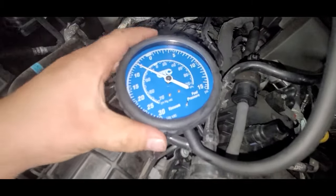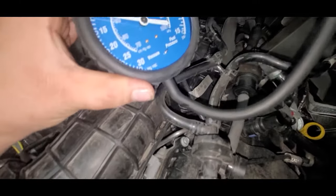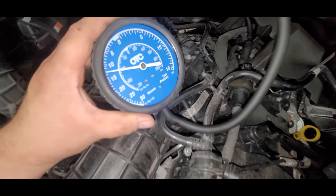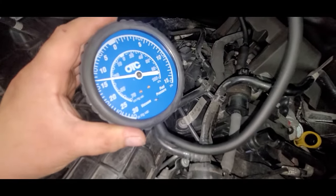Not the worst one we got, but we got five inches of vacuum — and there it goes. We've got a problem. Our purge valve is open and it shouldn't be. So we're going to replace that purge valve.